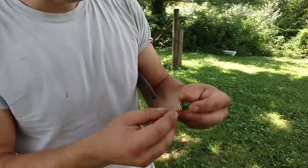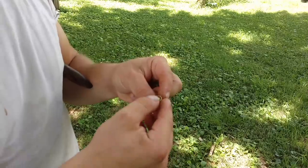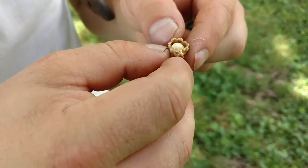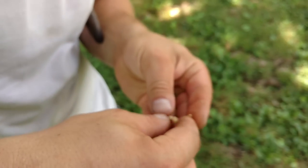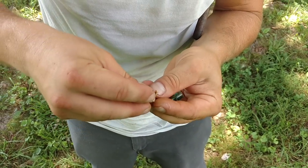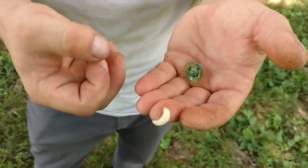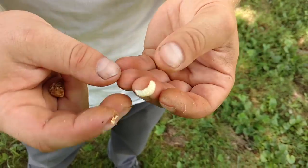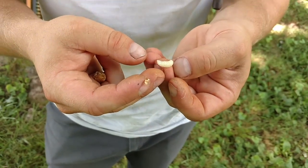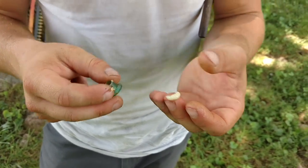I'm going to open this one up real quick because it's a really runny cell, and we'll just see kind of where we're at. They've consumed all the royal jelly that they're going to consume, and then they're going to start spinning a cocoon and metamorphosizing in the cell. They've still got a few days to go. It's amazing how quickly they will go from this into an emerging queen.